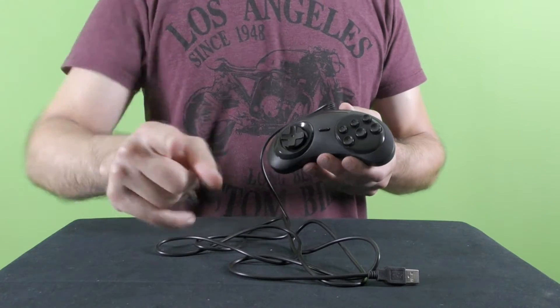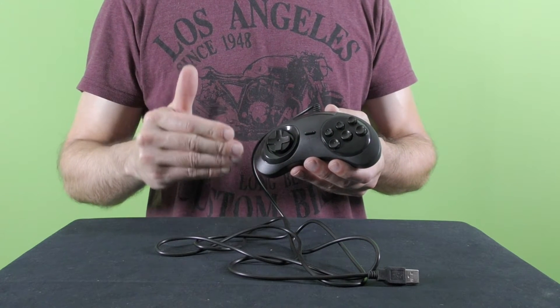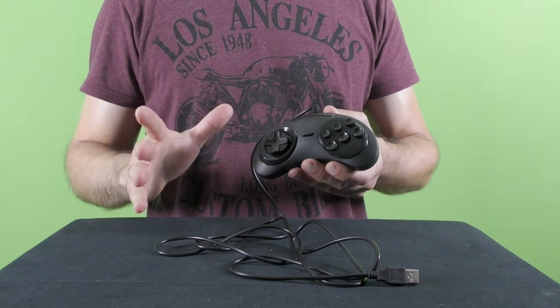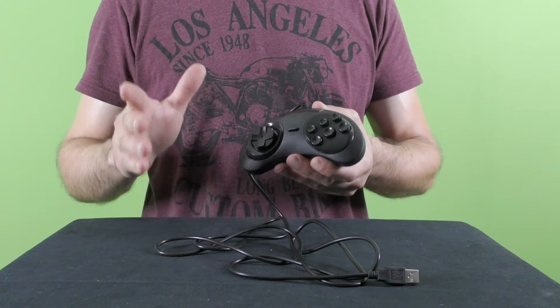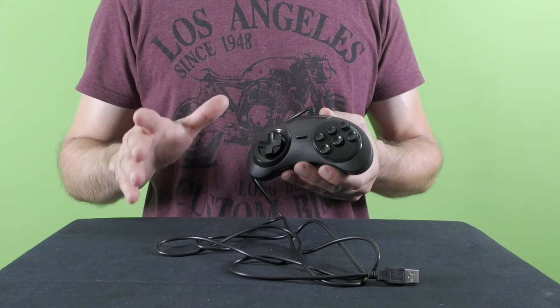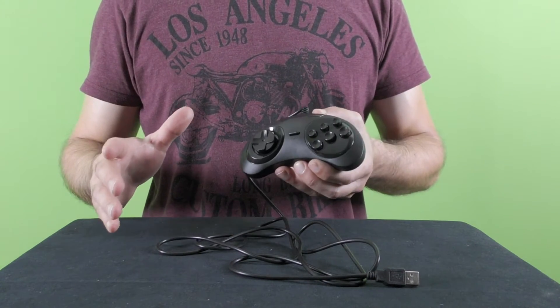Well, boys and girls — especially the girls — what we have here is a six-button USB gamepad by the brand name Data Frog, which is a replica of the controller used in the Sega Genesis slash Mega Drive game console. In the description to this video you can find the specific model of this controller.